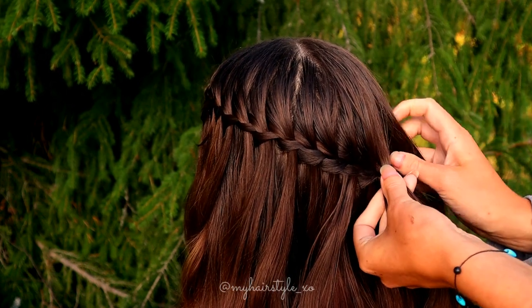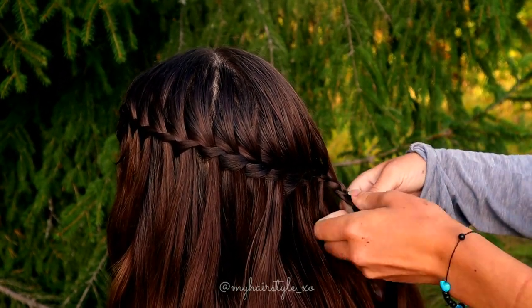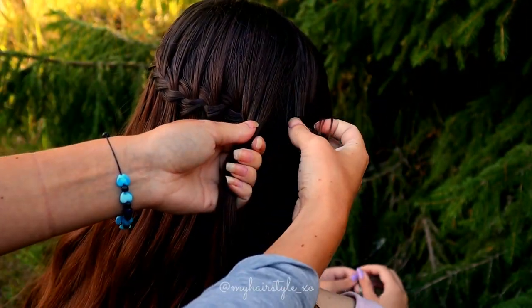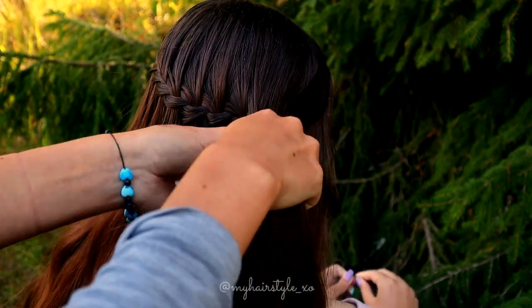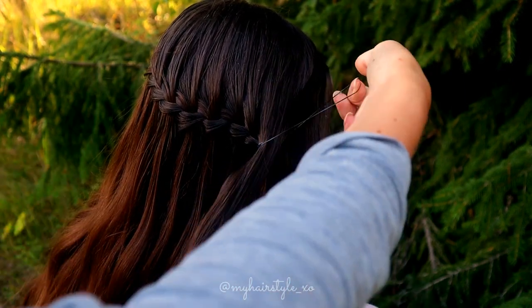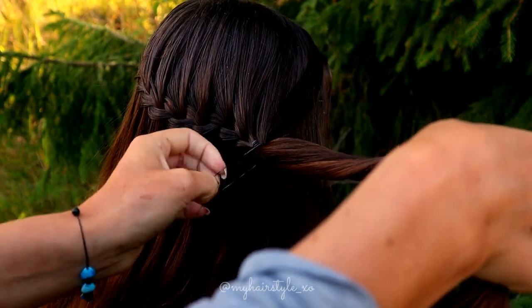When you want to end the waterfall braid, don't leave the waterfall strand out anymore and braid a few stitches of regular three-strand braid. Next, I take some hair for the flower braid — I also use the waterfall braid strands for that — and tie the bunch of hair together with an elastic.